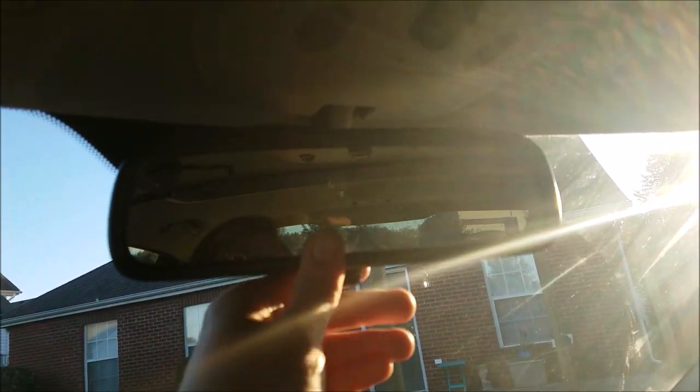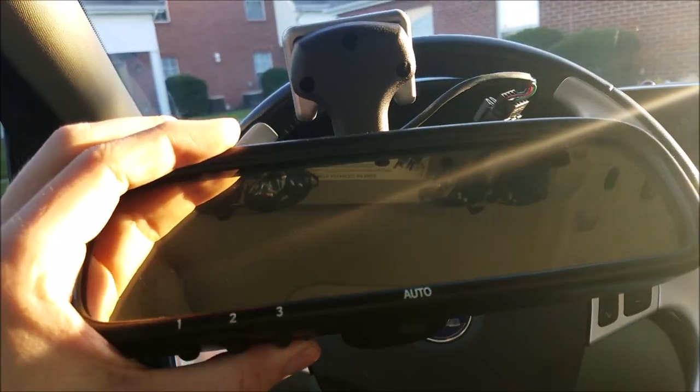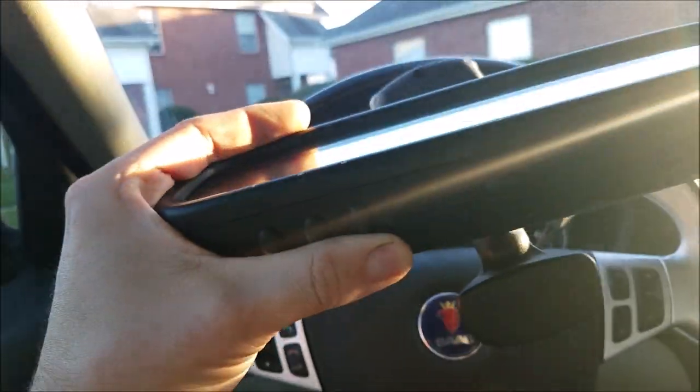What's going on Saab friends? Today I'm going to show you how to switch your rear view mirror from a manual unit to one with the automatic, the compass, and the homelink.